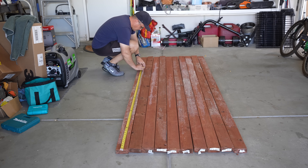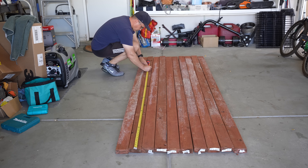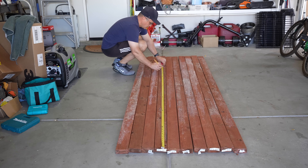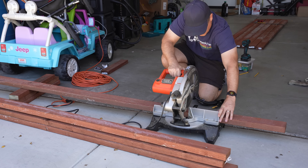To begin, let's measure our long 2x4s that we're going to use on the outside frame. We'll measure them to 72 inches, and always measure twice, cut once. I went ahead and took the four boards that are going to serve as the outside frame for the top and the bottom, measured them, and used a square to mark where I'm going to cut. You don't have to do this, but it helps. Go ahead and cut the boards to length.